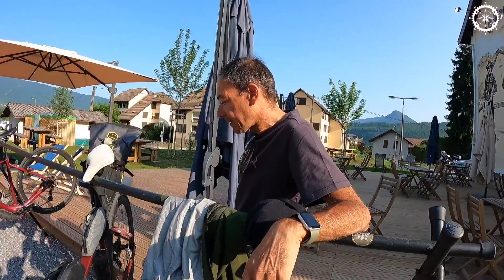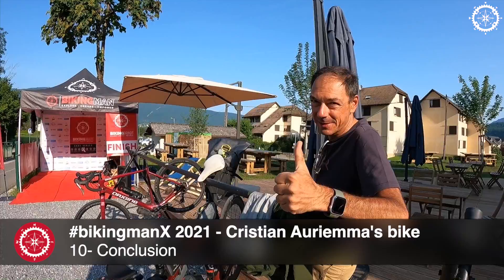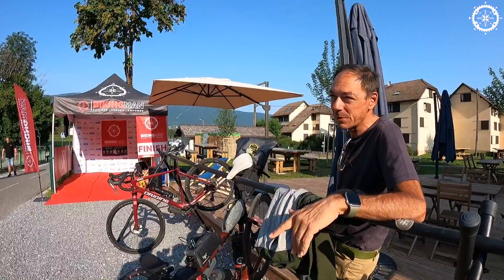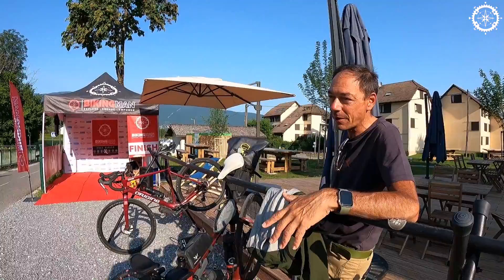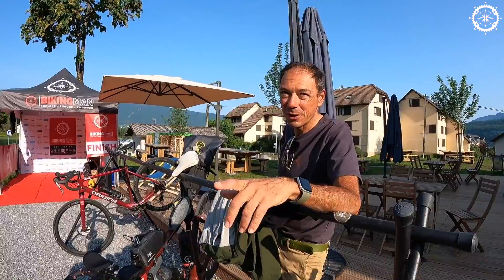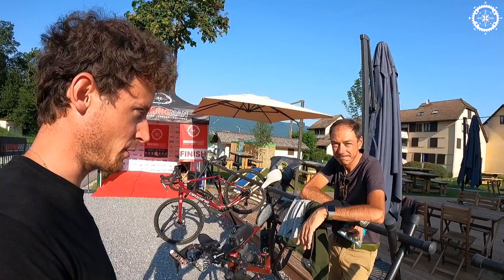My first advice for people wanting to join BikingMan: start steady, continue steady, and finish steady. Enjoy it, because it's a fantastic road and a fantastic experience. I invite everyone with the courage to do BikingMan. It's like the French concept of gérer — managing your effort — going steady all the time. Thank you very much, Christian, and hopefully we'll see you on another BikingMan! See you. Bye. Ciao.